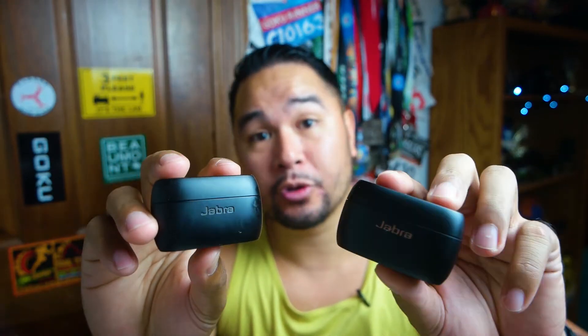What's going on guys? Welcome back to the channel. In this video we're going to review the Elite Active 75T's and the Elite 75T's. I'm going to tell you what's the difference, then give you my pros and cons, and finally tell you if it's worth buying.